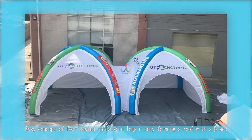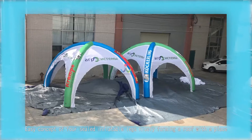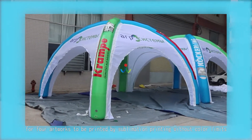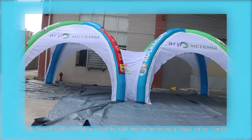Easy concept of four sealed inflatable legs, nicely forming a roof with a place for four artworks to be printed by sublimation printing without color limits.